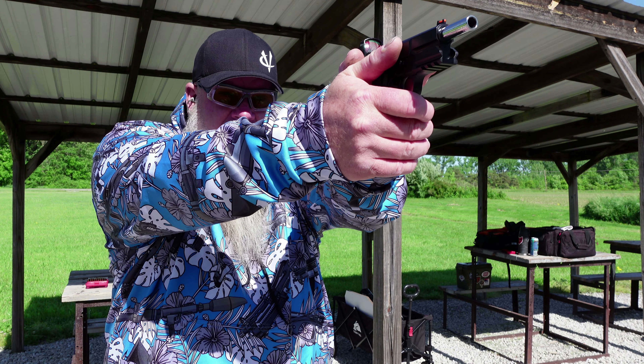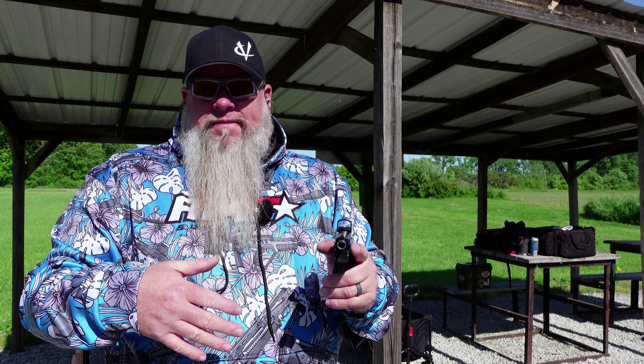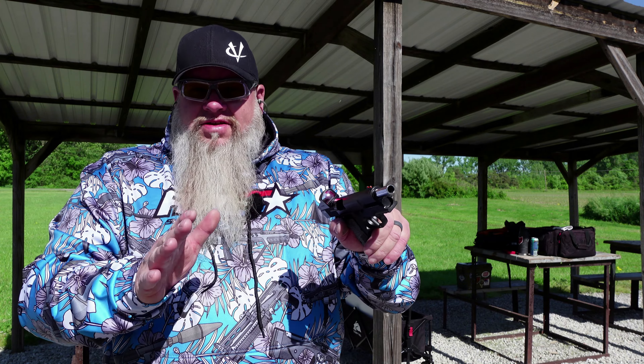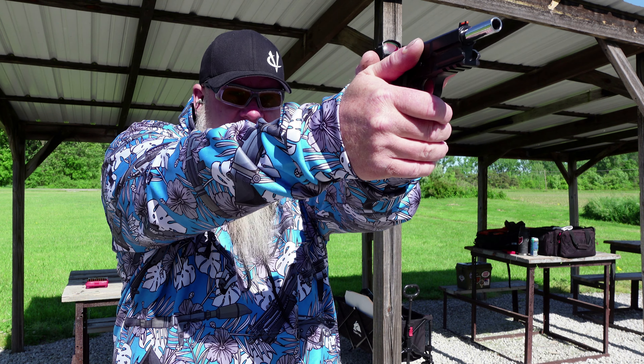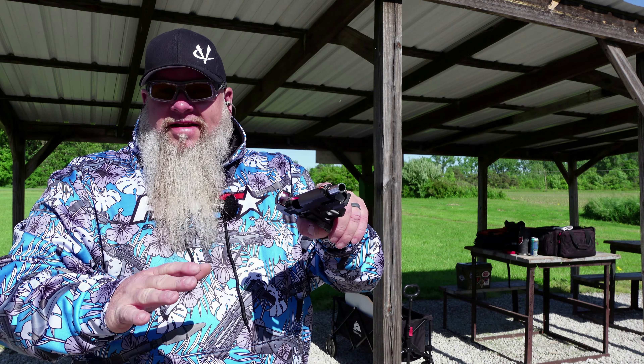Let's talk about the red dot that comes with the gun. This is the 4MOA Far dot, and like I said in the unboxing video, there are no brightness adjustments or anything like that on it. It is super sunny out today here in Ohio and I'm not having a problem seeing it — it could be a little bit brighter. It's going to work for what you need it to do. It's not bad, it's just not the best. My personal opinion, if you can buy this gun optics-ready without a dot and then take that extra money you save and put it towards a better red dot, that would be my recommendation.